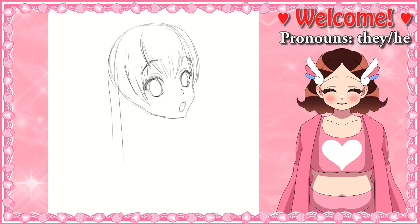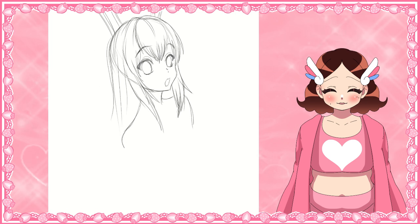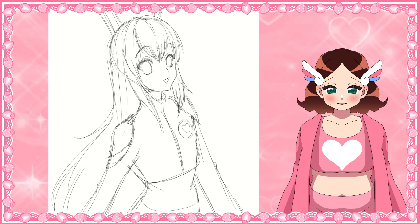I drew her 12 times over the course of last year, since last year was the year of the rabbit. I decided I would choose her to draw every month. In the last few years I've been doing this project where I choose a character to draw once a month for the year. Mostly I chose to do this because I really wanted my year's art summary to look a little bit more cohesive, so I thought drawing the same character each month would probably help that.